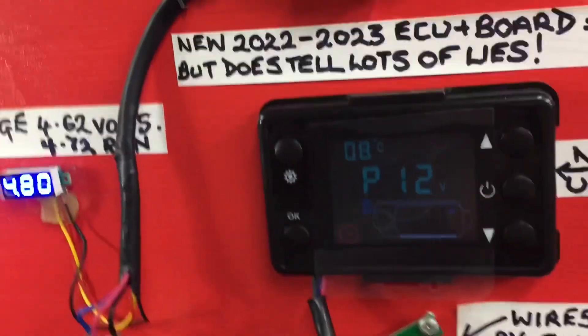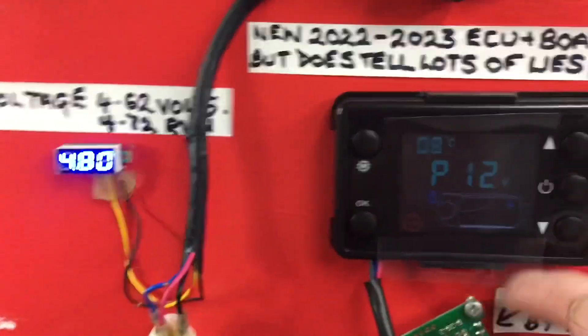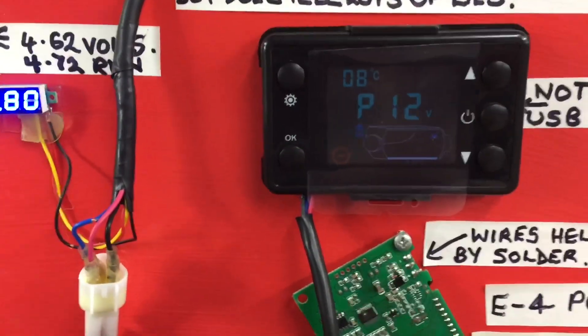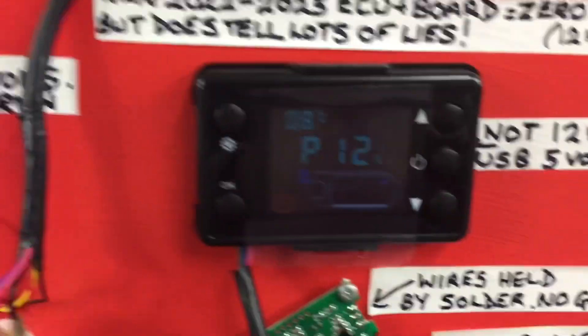Non-glare screen, courtesy of a screen protector from an iPhone 4 — a matte one — so you don't get the glare anymore.